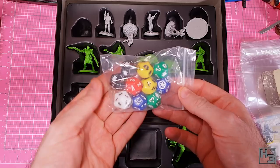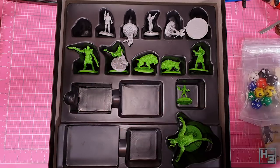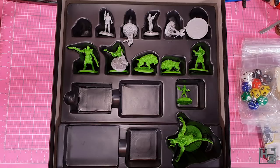And there's also a bunch of dice. These have a variety of markings, most of which don't make any sense to me at the moment. And what I think is the most important thing - the models.